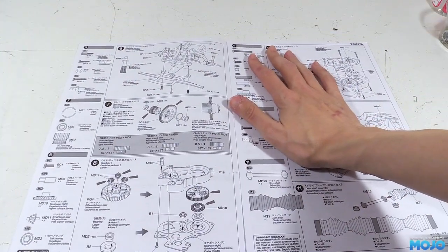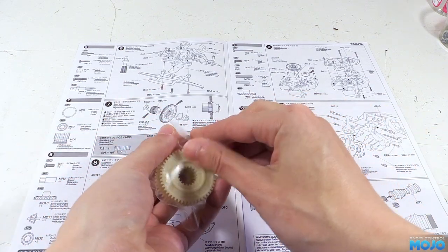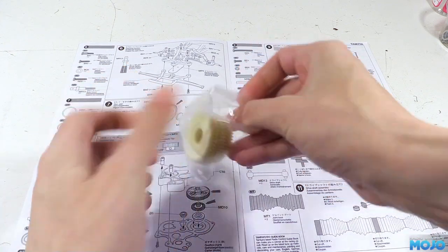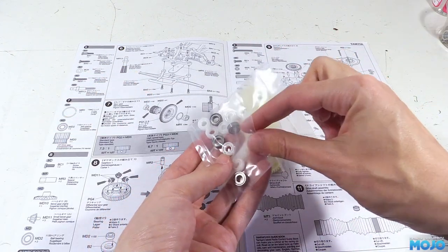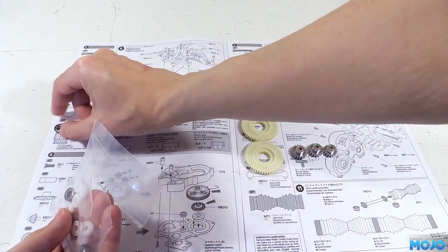Step 7, the spur gear. First, the kit comes with three different size spurs: standard, high speed, and torque. To go with those, there's three pinions and they're the typical Tamiya aluminium ones, which are good enough, but replacing them with brass or steel usually isn't a bad idea.